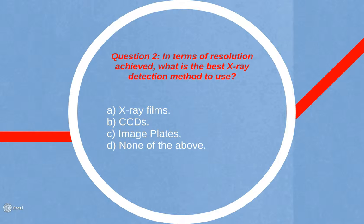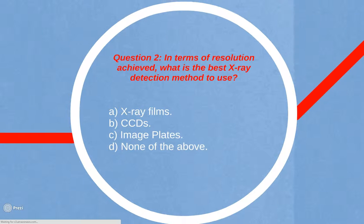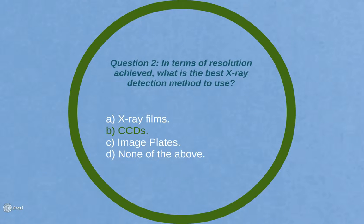Question 2: In terms of resolution achieved, what is the best X-ray detection method to use? A. X-ray films. B. CCDs. C. Image plates. Or D. None of the above. The answer is B: CCDs.